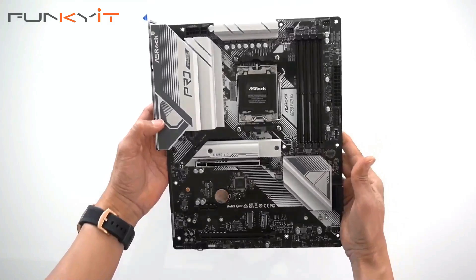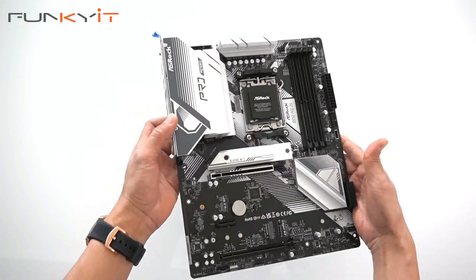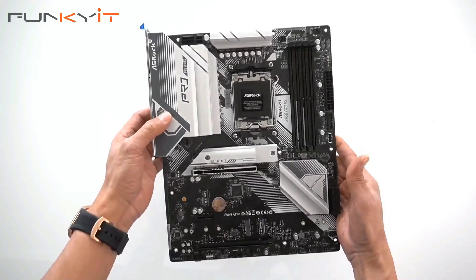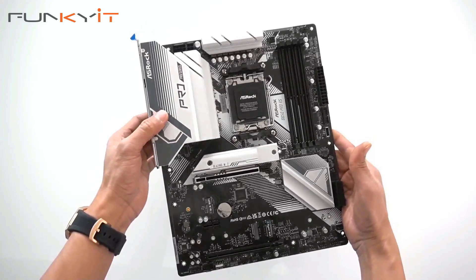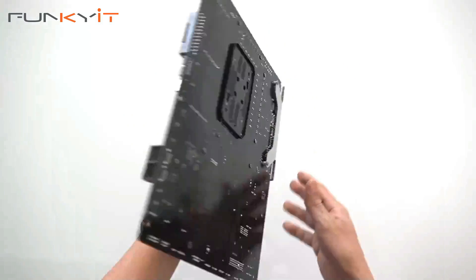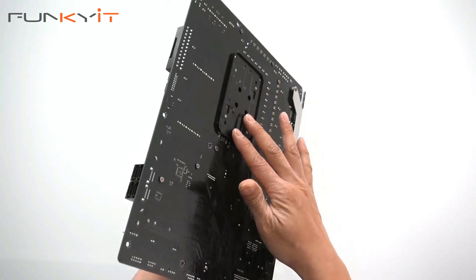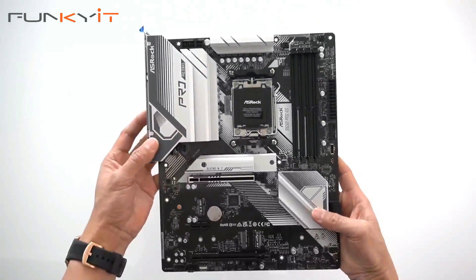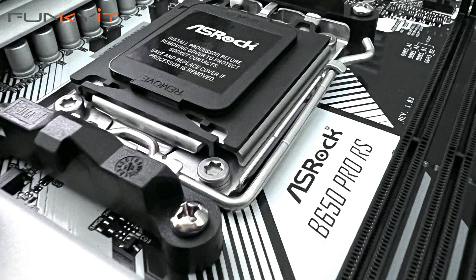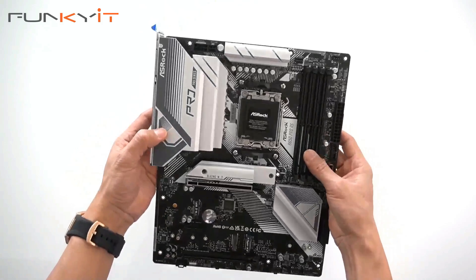Here we have the ASRock B650 Pro RS motherboard. It's much lighter than previous ASRock boards we've looked at, especially the Taichi versions. It's full-size ATX. Looking at the back, it's just the AM5 mounting bracket. Here's the AM5 socket, supporting all Ryzen 7000 series processors.